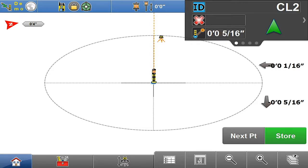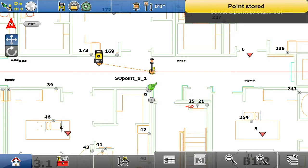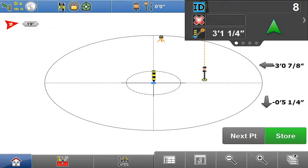Right about there — that's my point. I'll go ahead and hit my store button, that checks it off my list. I was a little bit out of tolerance but you get the picture, and I'll go ahead and hit my next button for the next point I want to lay out and follow my directions again.